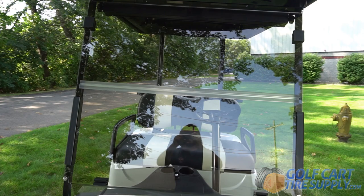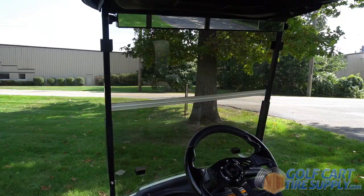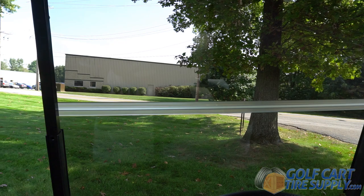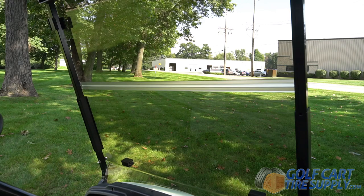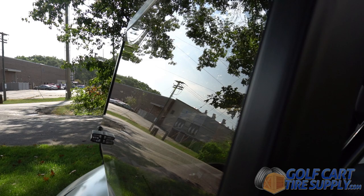This is the Folding Golf Cart Windshield Kit in tinted finish for Easy Go, Club Car, and Yamaha golf carts. Made with high quality acrylic, this windshield is exactly what you need to keep the bugs off your face on a warm summer night's cruise, or the chilly air or rain away from your passengers on any drive.